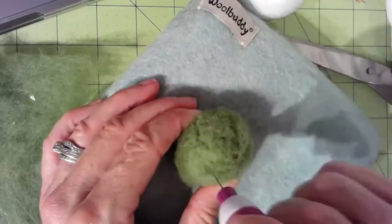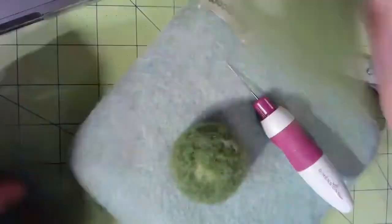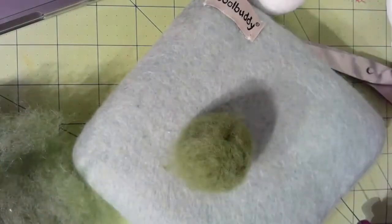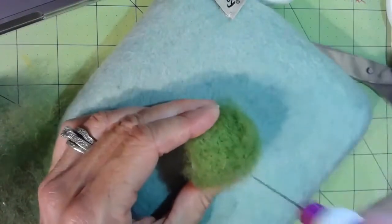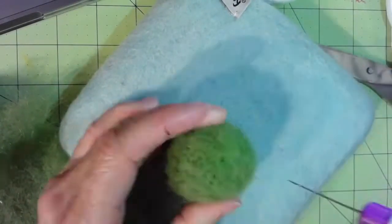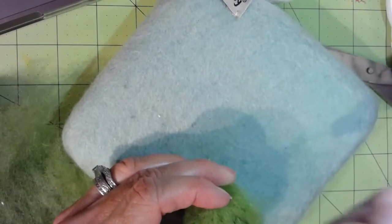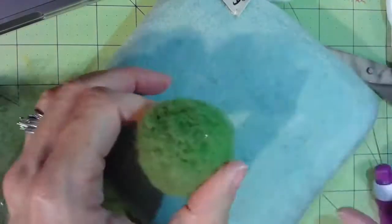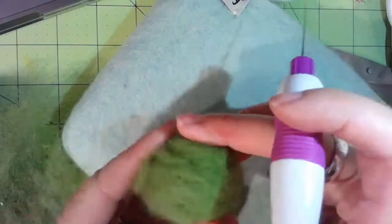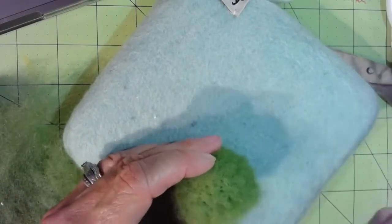You just wrap the felt around the styrofoam ball and start stabbing it all over until you get it completely covered. You don't have to put any glue or anything on this. This is all wool felt — you stab it all over to get the wool felt to stick to the styrofoam ball. It is a little bit tedious and when I started I thought this is going to take forever. And you definitely have to watch out that you don't stab yourself, because I did a few times and it really bleeds a lot and hurts so much.